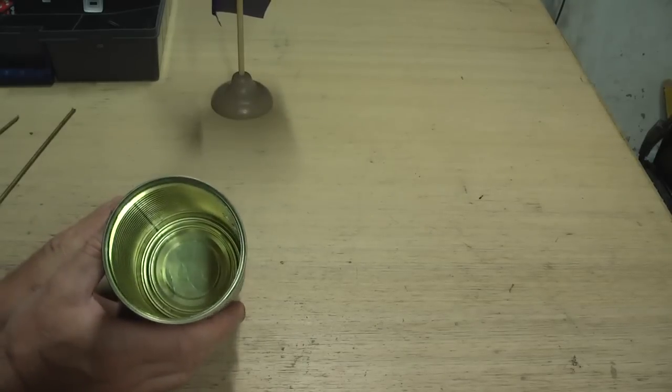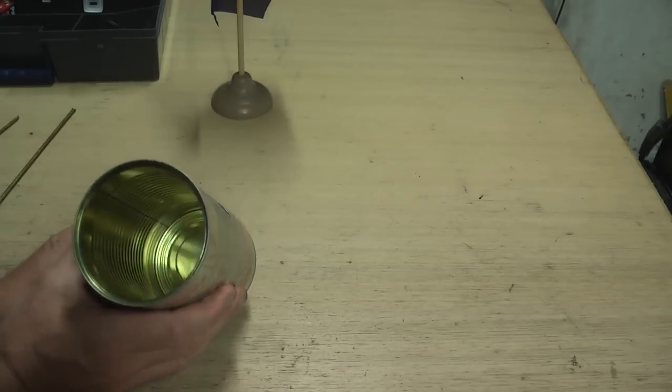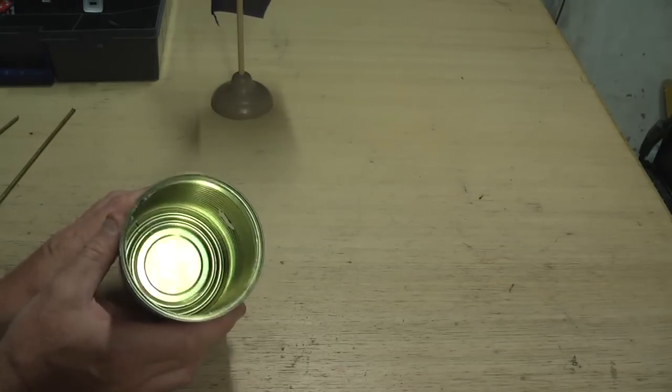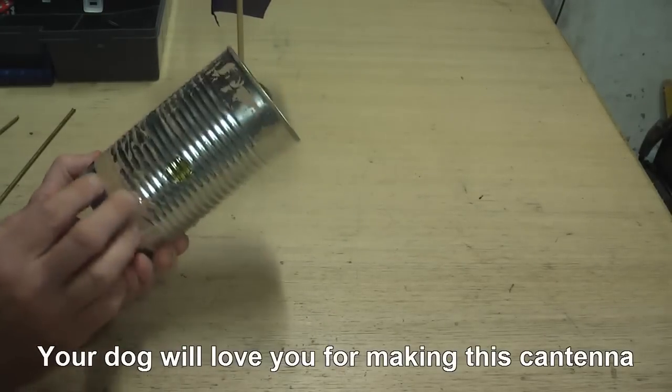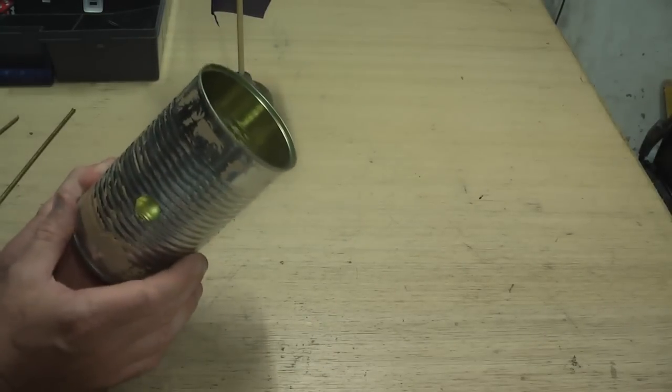To start off you need a couple of cans, and the cans need to be 3.26 inches wide, which is about 83 millimeters. These were dog food cans and as you can see I've already used them for my cantenna.